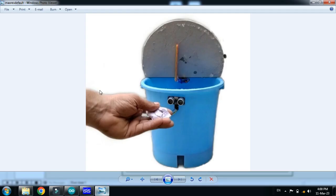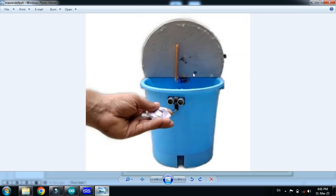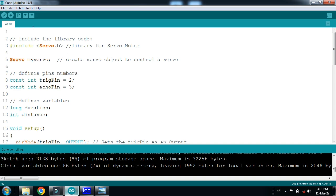Here you can see this is the dustbin and the ultrasonic sensor is connected with it. The servo motor is also connected and it will open the dustbin. Whenever someone goes near to the dustbin and the sensor detects them, the servo motor will open the dustbin so you can drop the dust in it, and after a few seconds it will close again.